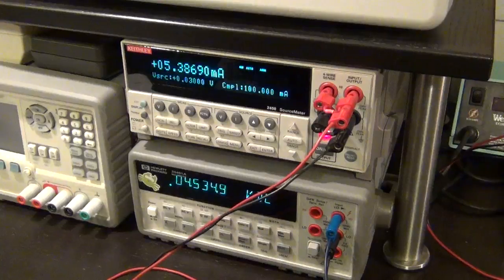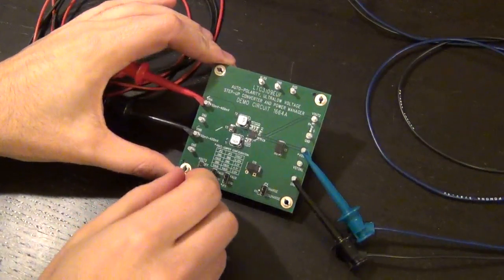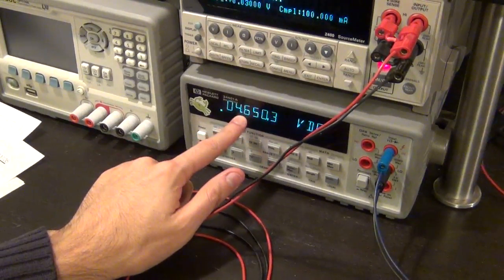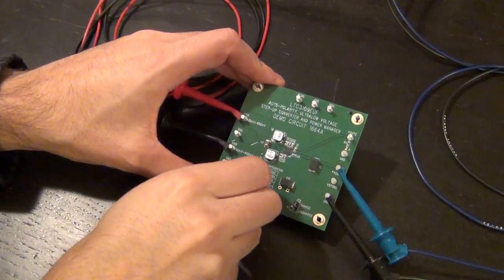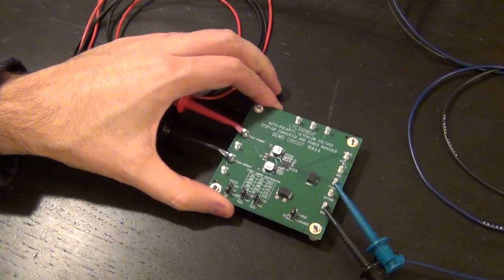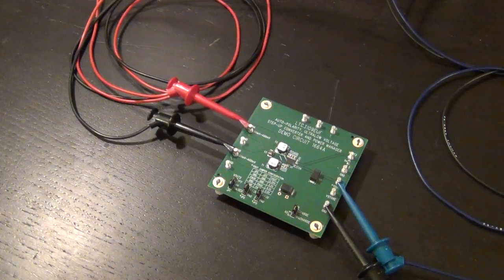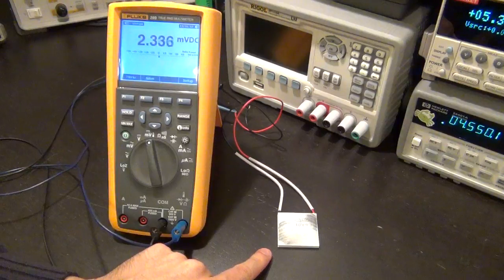So this chip really does work, and it really does convert 30 millivolts to 5 volts. If I were to disable the pulsed output completely and not use the energy on the LED, the output will rise and eventually reach 5 volts and stay there. So let's try and do something more interesting than just connecting it on like that. Let me connect this back to pulsed mode - let's see what we can do with some kind of a thermoelectric source.